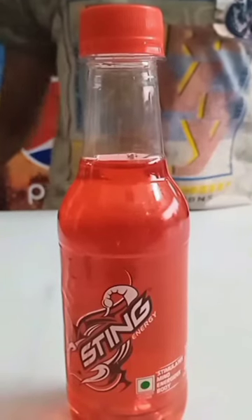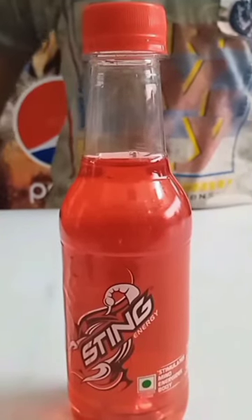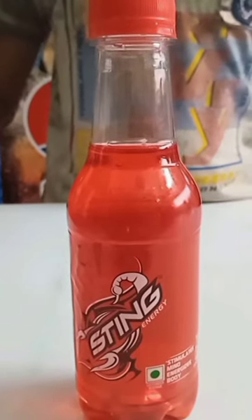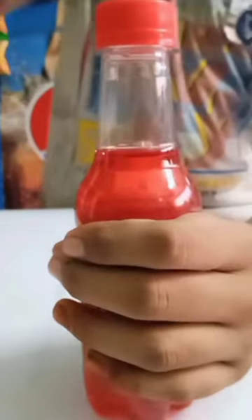Hello everyone, welcome to my channel rgvho. Today I will show you how to open a bottle cap. First of all, you have to put your left hand on the bottle, then put your right hand on the bottle cap and rotate it to your right side. And in this way you open it.